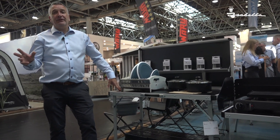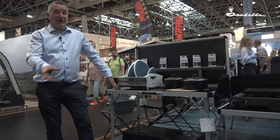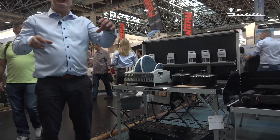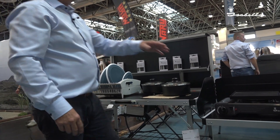Here I'm stood in the hall in front of all the Isabella's furniture. I'm going to start here with this kitchen unit. The kitchen unit all folds down and it goes into one bag. It has a table that you attach to it with a wing nut.